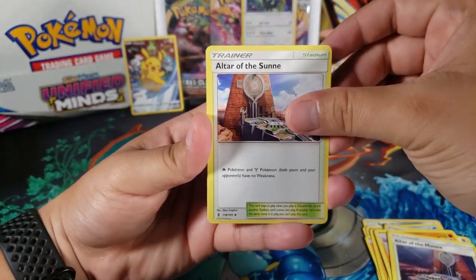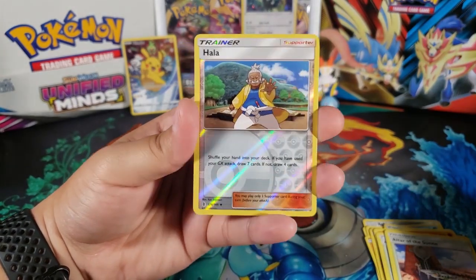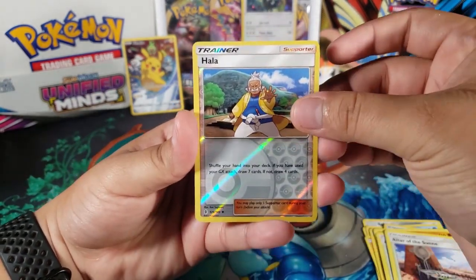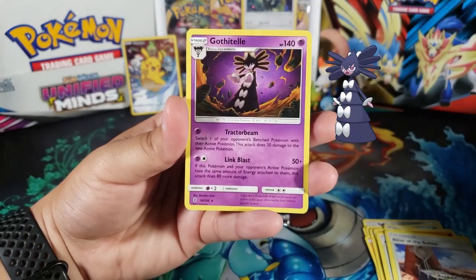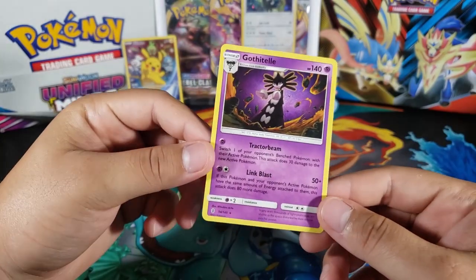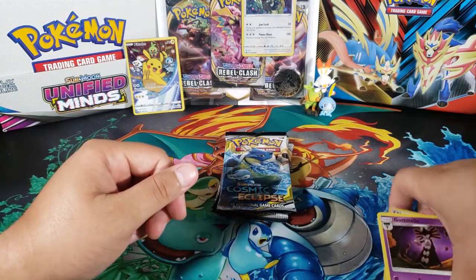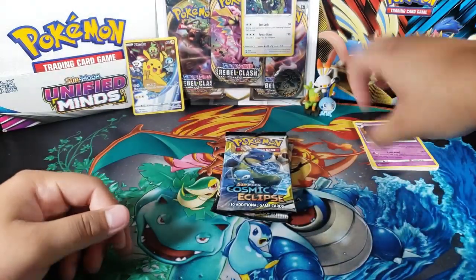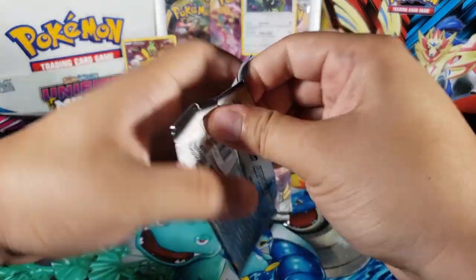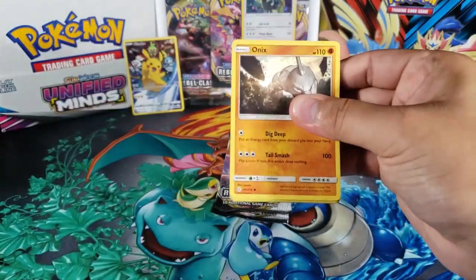Altar of the Sun — okay, back to back. And then we have Holla, which is an uncommon reverse. I really like this reverse pattern, I wish they kept that. And for the last card we have Gothorita — I almost didn't know how to pronounce the name, but I remembered. Just a regular rare. Not great for the first pack, but we do have Cosmic Eclipse next. I think this set was two sets ago — really cool set, I really liked it.